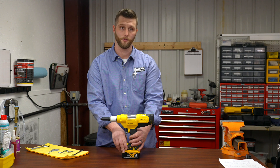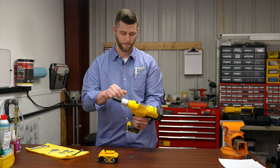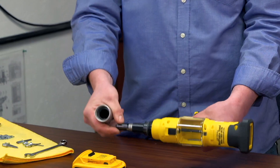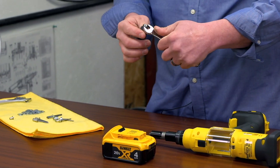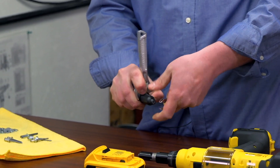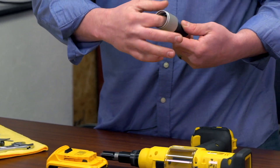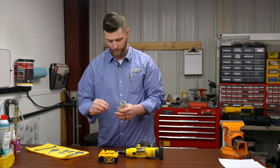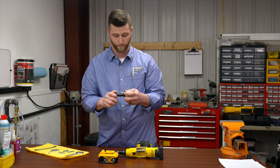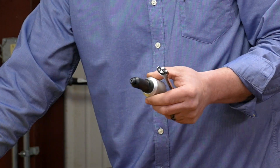Just like the setup and operation, maintenance will require you to remove the battery so you don't accidentally hit the trigger. You'll remove the nose housing by hand. You'll then take your 12 millimeter spanner wrench and loosen the nose piece from the nose housing. You can then wipe the inside of the nose housing out with a microfiber towel and look through the hole of the nose piece to make sure there's nothing protruding and causing it to plug up. Then tighten your nose piece just snug, or 12 newton meters.